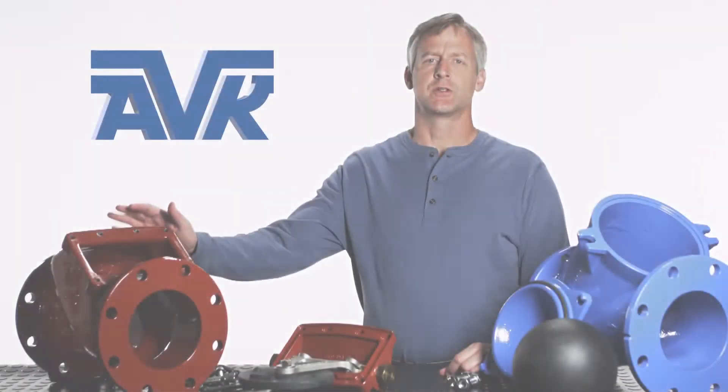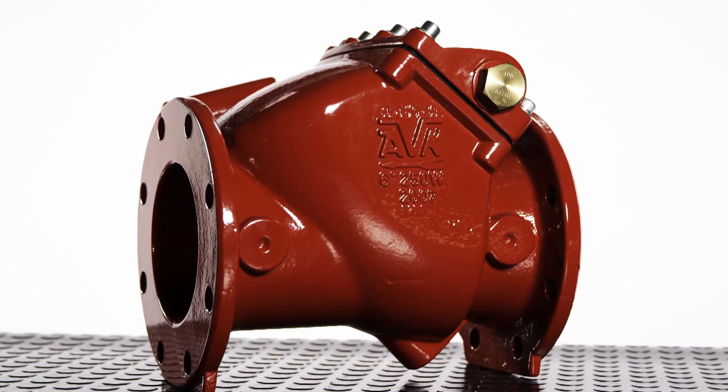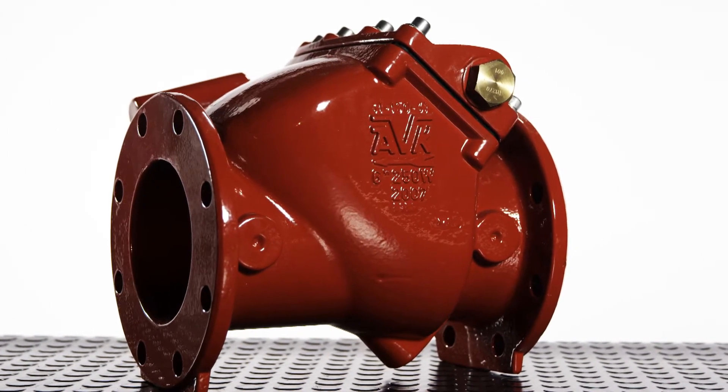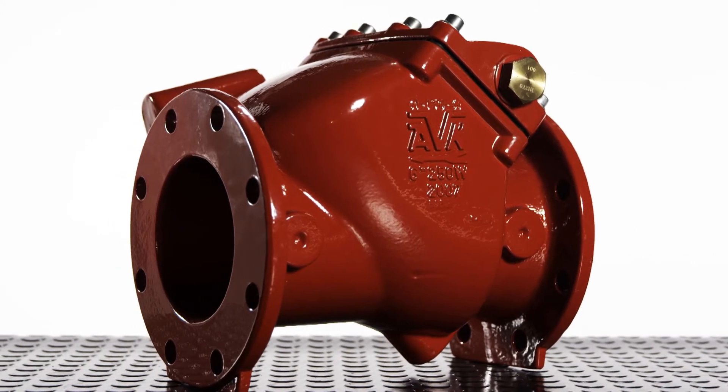First, I would like to show you the swing check valve. AVK's swing check valves have bodies and bonnets that are cast from ductile iron. Each valve component casting is shot blasted to a near-white finish and then epoxy coated to the requirements of AWWA C550.